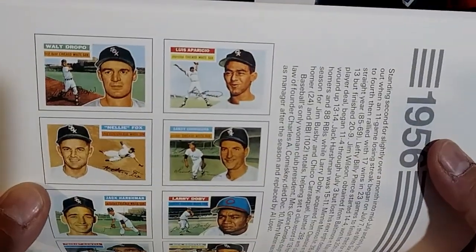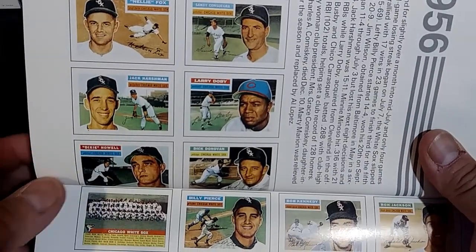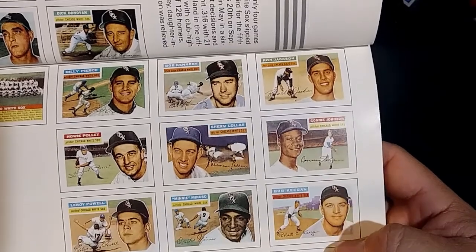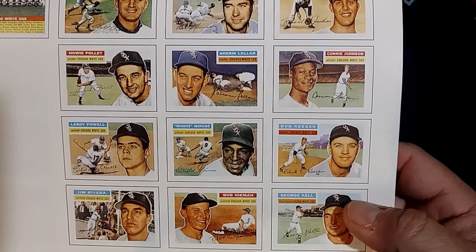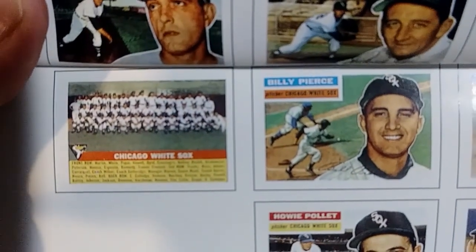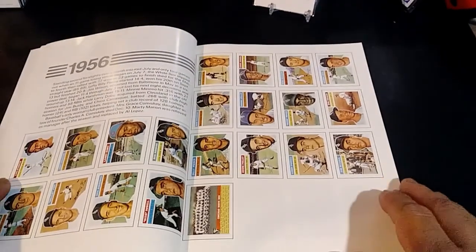We get to 1956 and it gets a lot better. You see Walt Dropo, Luis Aparicio, and Nellie Fox — I believe that's his first Topps card. Larry Doby came over from the Cleveland Indians, Dick Donovan was one of the strong pitchers, Billy Pierce is back, Minnie Minoso is back with his card, and George Kell — I believe that's his first appearance in Topps. They also had a team card. It's basically a 21-card set.